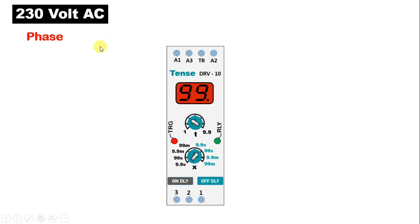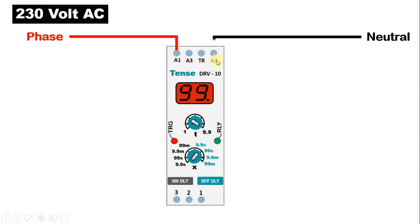Whatever is the phase supply, from phase supply connect one wire and with A1 terminal of timer, connect this wire. After this, bring neutral power supply and connect with A2 terminal.